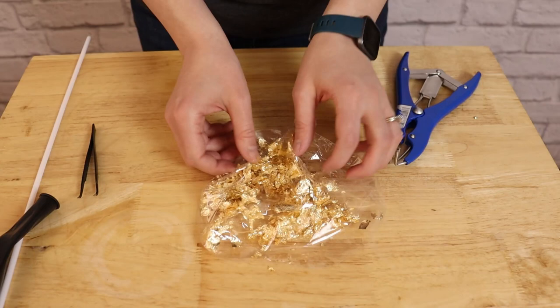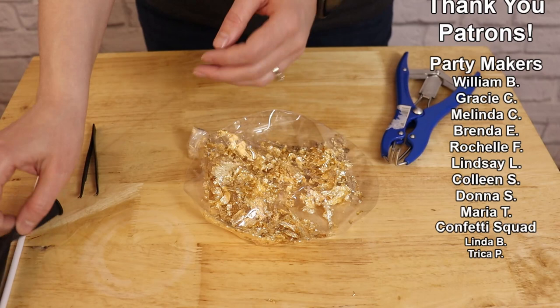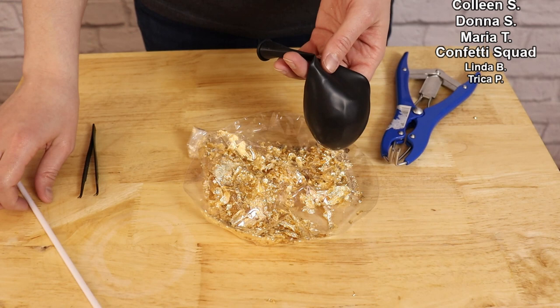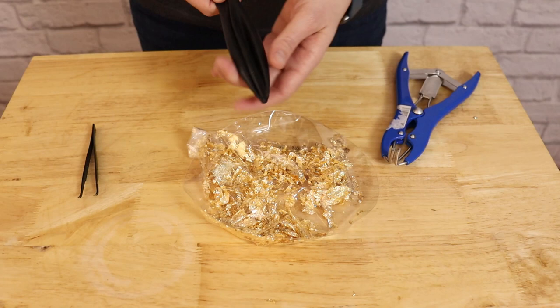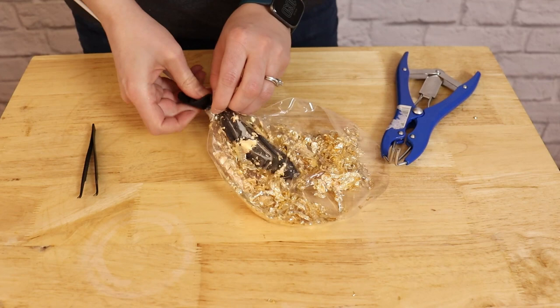Once you're happy with their placement, you're then going to grab a balloon to insert inside the bubble. I'm using a 16 inch black balloon, but you could use any color you like and it could be even larger — you could go with an 18 inch, or if you wanted to upsize both your latex and your bubble balloons, you could do a gigantic gold version of this really easily. I'm going to insert a balloon stick inside my latex balloon just to make inserting it into the bubble much easier. Then just push the latex balloon all the way in until the nozzles of both the latex and the bubble are even with each other.